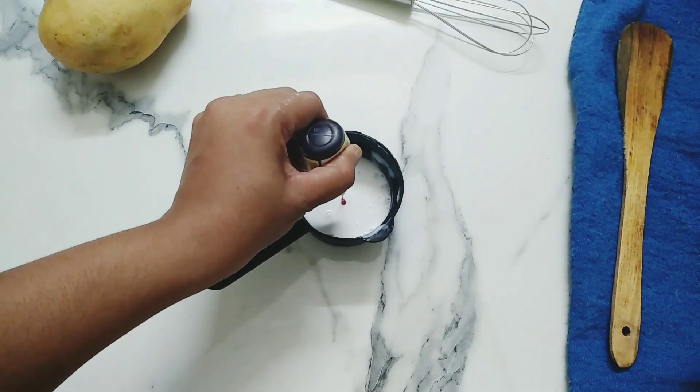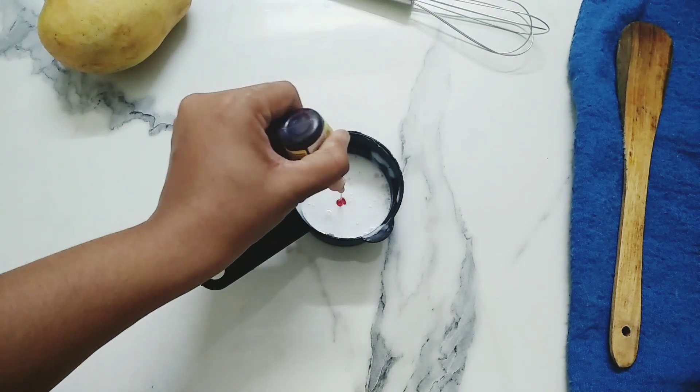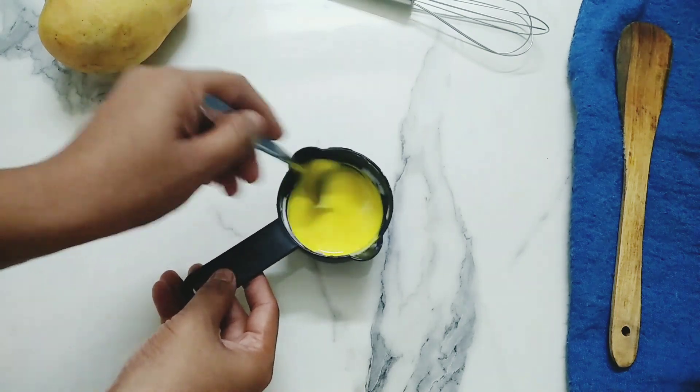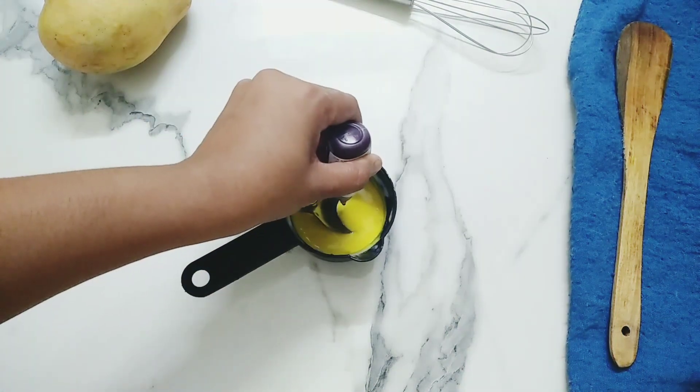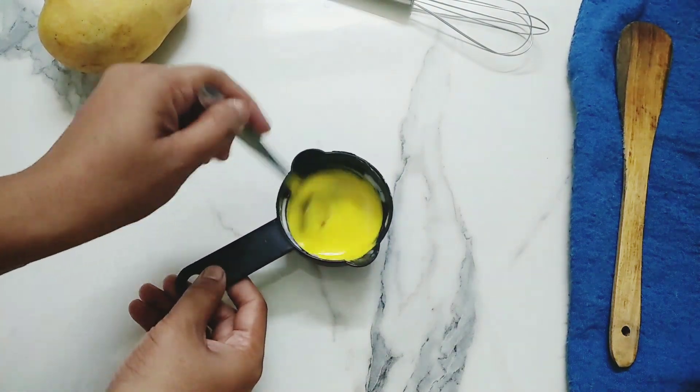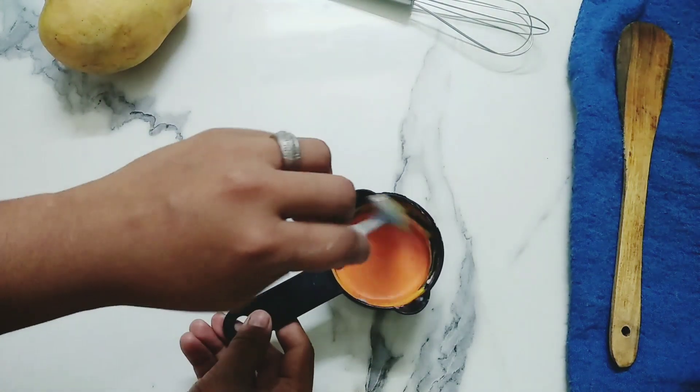For the mango drip, take 1/4 cup of whipping cream and add 1 drop of yellow gel food color. Mix it nicely and add 1 drop of orange gel food color. Again mix it very well and your mango drip is ready.